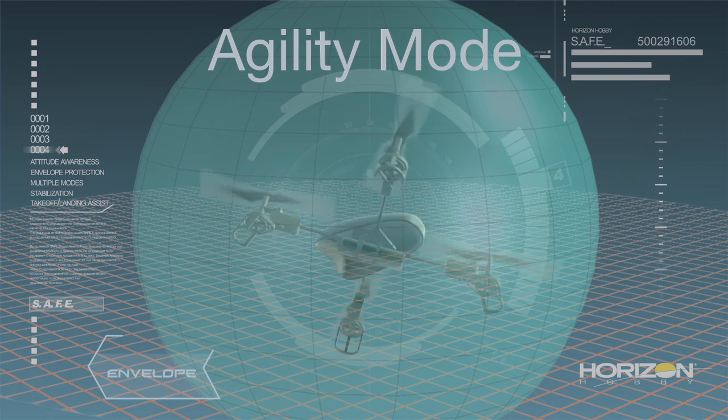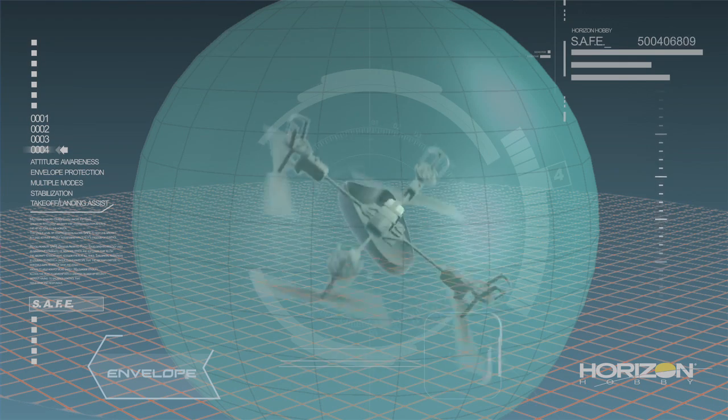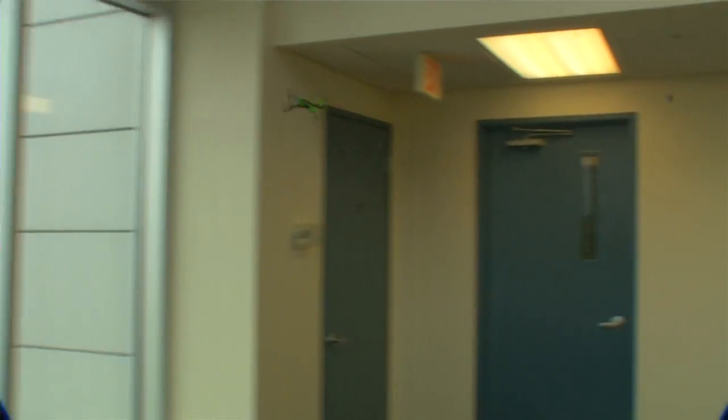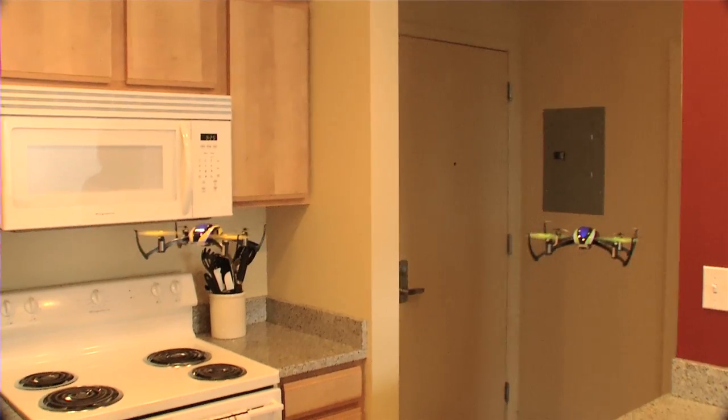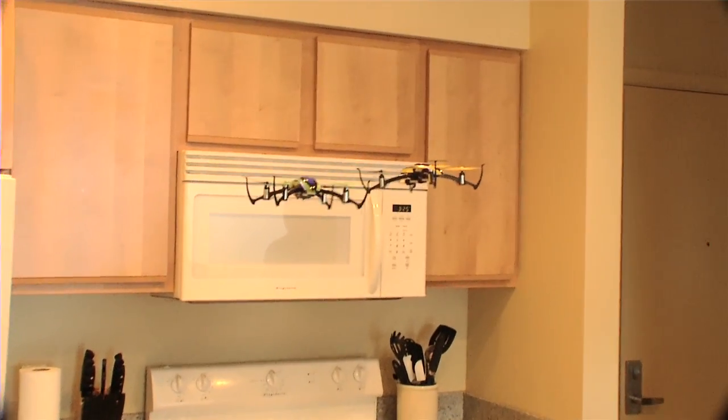In Agility mode, all flight envelope protection is removed and the Nano-QX can be flown more aggressively. There are no limits on pitch or bank angles and no self-leveling. And as with the Apprentice S, pilots will always benefit from the smooth response of full-time AS3X stabilization.